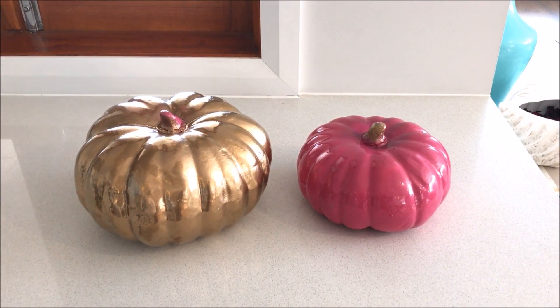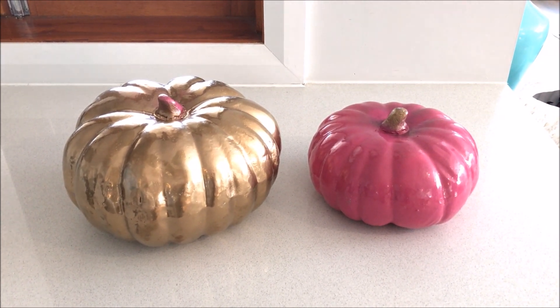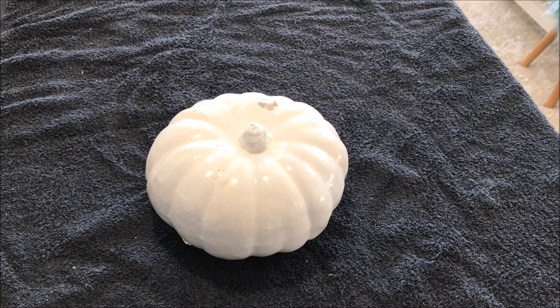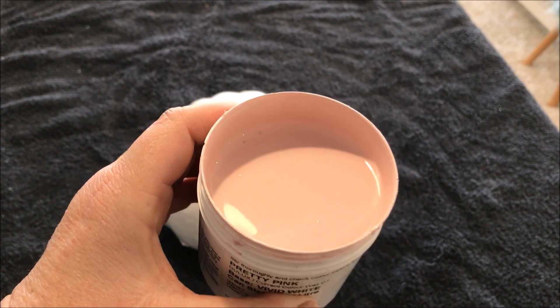Each year I like to decorate my pumpkins in a different colour to go with my colour scheme in my home. As I'm all about repurposing, after deciding to paint these white, I changed my mind and came across this beautiful pretty pink colour by Dulux.